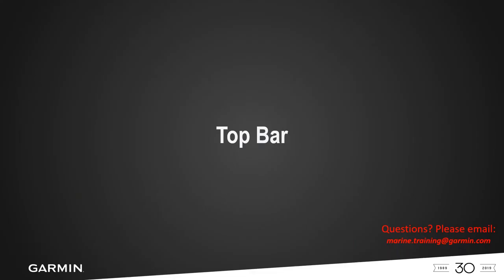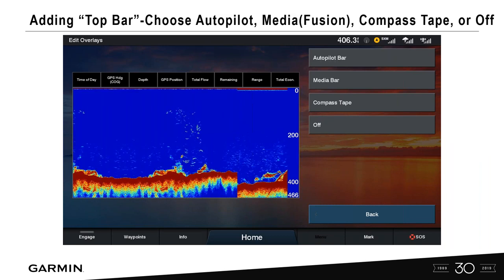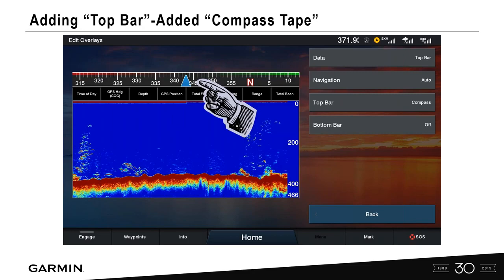The top bar is a little bit different. Under the data page you can turn it on and off and choose from autopilot information, media from a Fusion stereo, or a compass tape. Let's go ahead and add a compass tape and show that on screen. So now we have a data bar, top bar, and lots of information — it's getting a little cluttered, but we're showing you how to customize it. Let's move on and do the bottom bar.